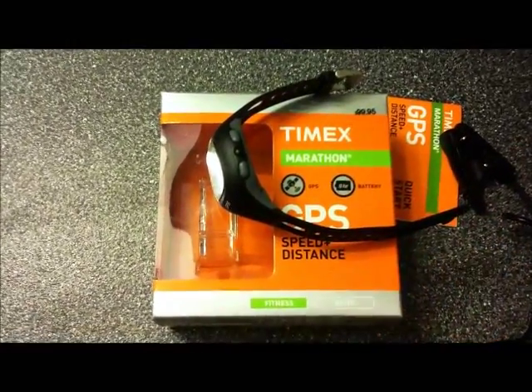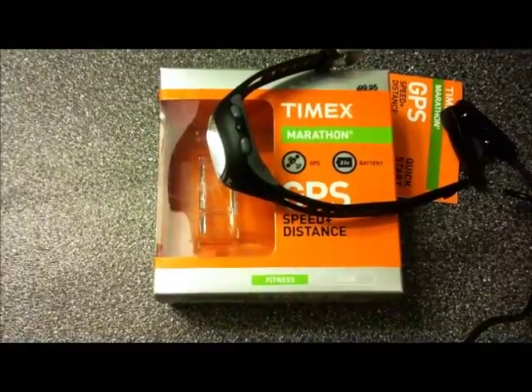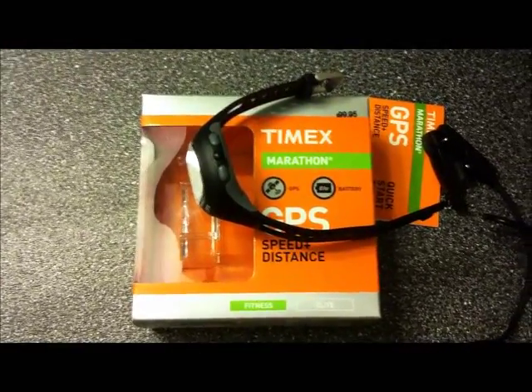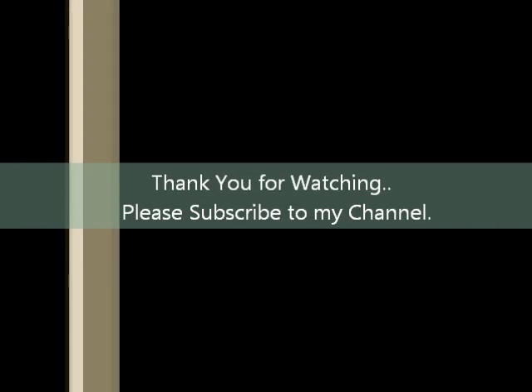So there you go — that's my quick review of the Timex Marathon GPS. My rating for this watch is 9.0 out of 10. I definitely recommend this watch; in fact, I love this watch. Hopefully you liked my review, and if you don't mind, please subscribe to my channel. Have a good day. Thank you.